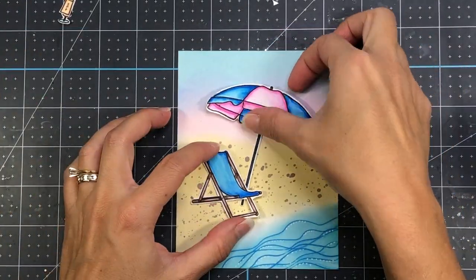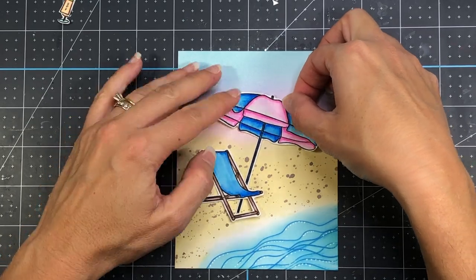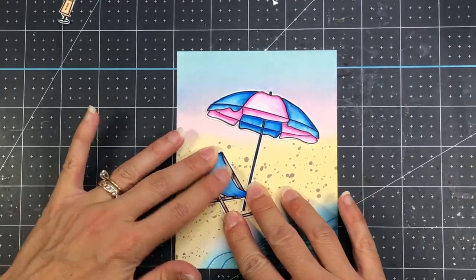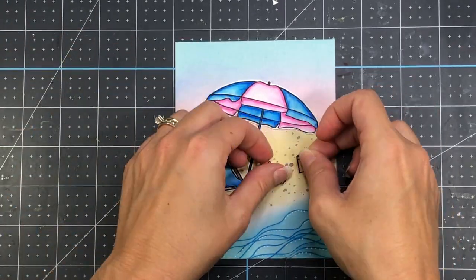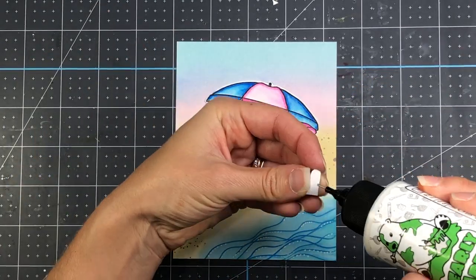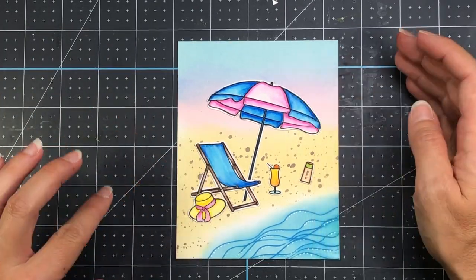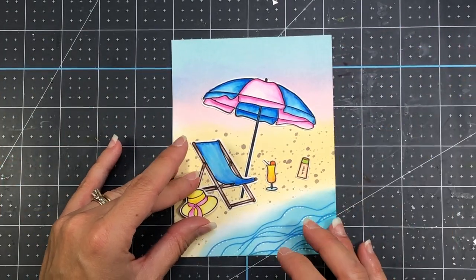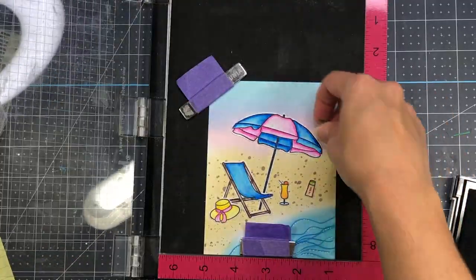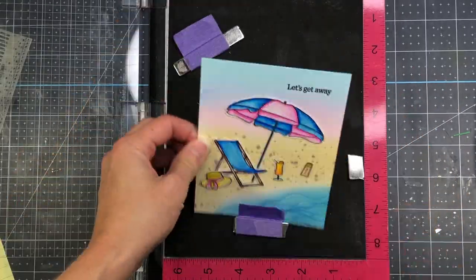Now I'm ready to add all of my pieces to create this card. I'm going to go ahead and glue down the umbrella first because the stand of the umbrella is going to be tucked behind the beach chair. Then I'm going to go ahead and add the chair so that it's overlapping the umbrella. I'm going to add one of the drinks and the sunscreen bottle to the sand. I ultimately chose to put the hat in the sand. Now that all my pieces are glued down, I line up my sentiment stamp, ink it up with some black ink, stamp it down — my sentiment says Let's Get Away.